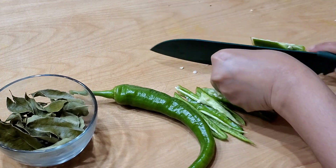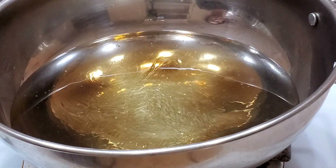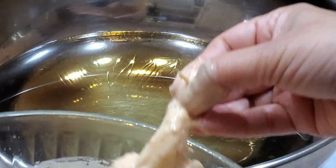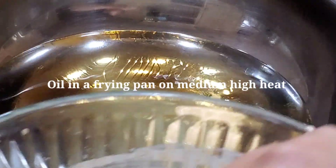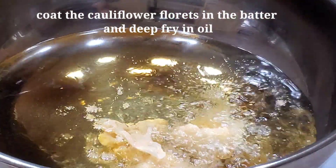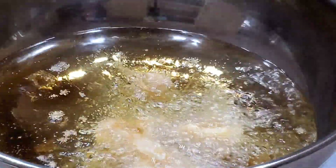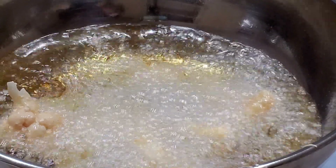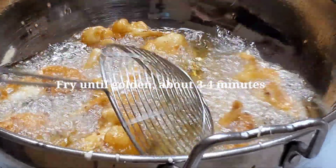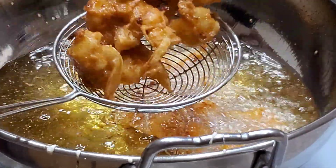For this recipe you will need curry leaves — I am using 10 to 12 dried curry leaves. Fresh curry leaves work even better. Dip the cauliflower florets one by one into the batter and deep fry in oil until golden.